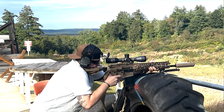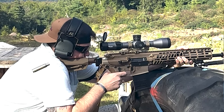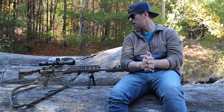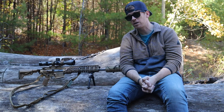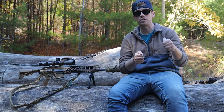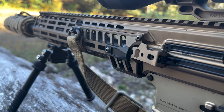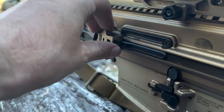All ambi controls — that is a chef's kiss. You have the ambidextrous mag releases, ambidextrous bolt catch and bolt releases, ambidextrous selector switch, and ambidextrous charging handles. So everything's ambi, which is awesome. Why I like that is because you never have to take your hand off the rifle. If you have a jam or a malfunction, you can always keep a hand on the rifle and clear that problem with the opposite hand. You don't have to put it down. Especially with that ambidextrous side charging handle — it's sick. I love it. Huge thumbs up on that.